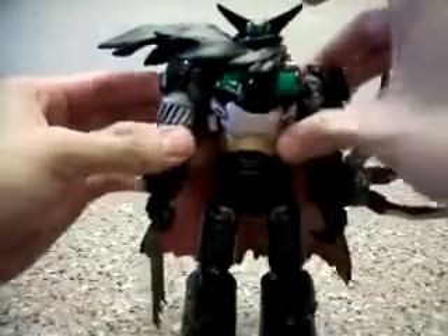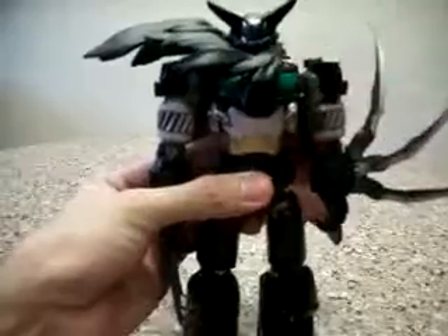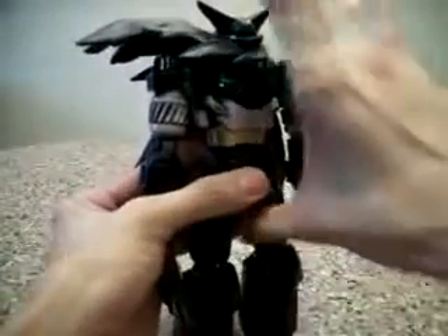The cape makes the body very, very heavy. It strains on the back, so if you wish to display the cape, it would be best to display it with the stand that it comes with.